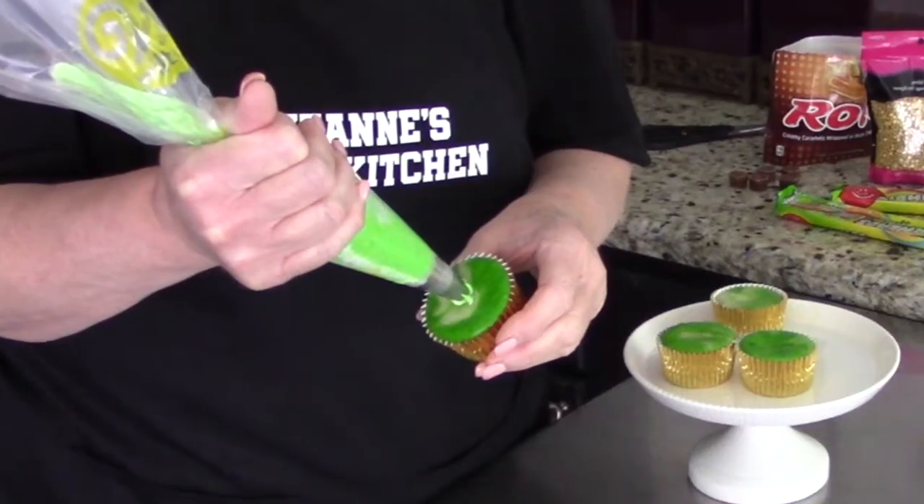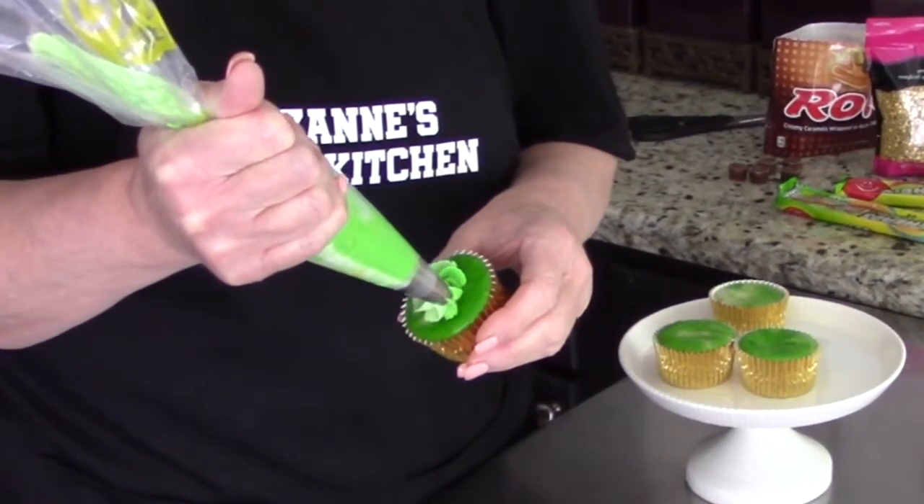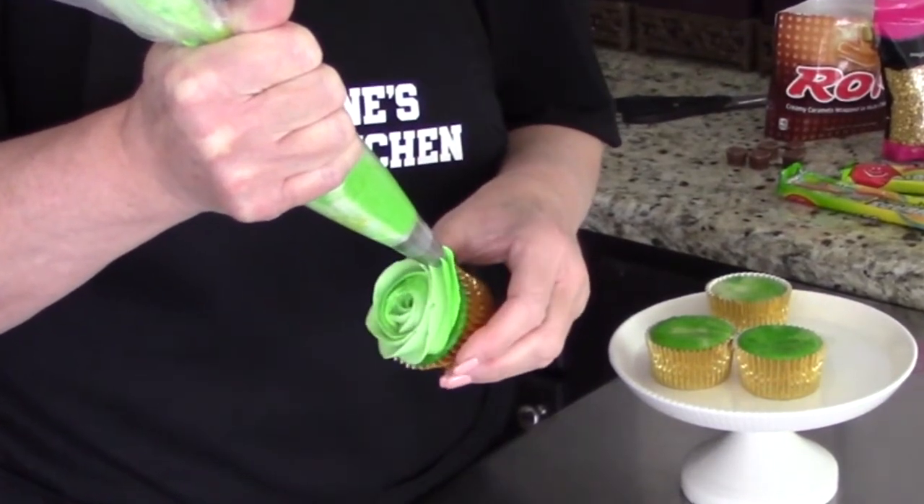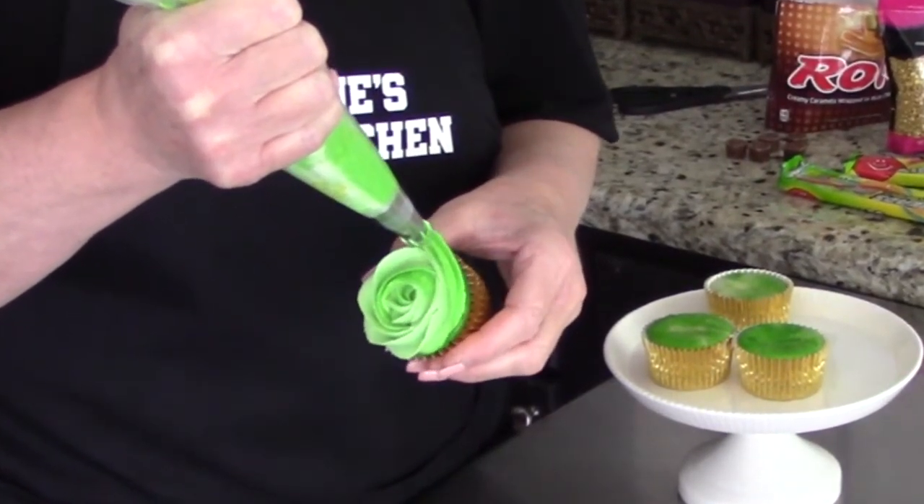I will leave the links for both the cake and the American buttercream recipe videos down in my description box below. Start in the middle, start swirling your hand around, and release your hand and pull away just like that.